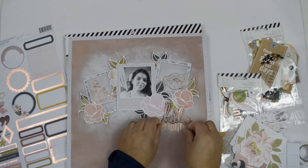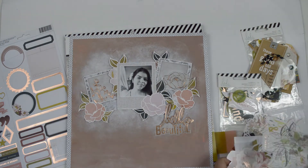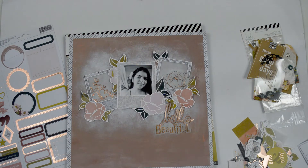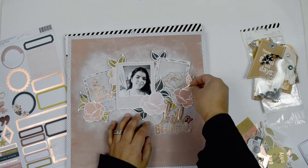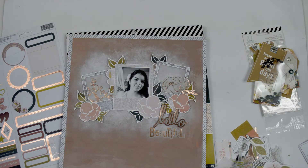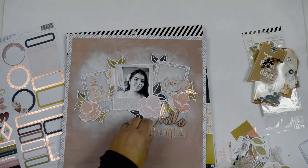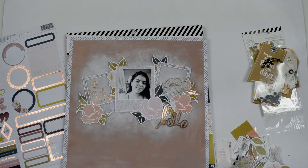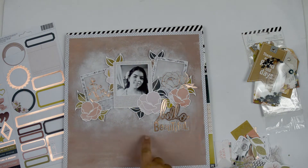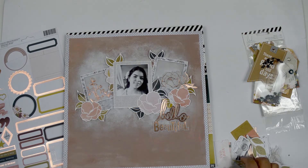Now it's time to decorate. From the ephemera pack there are a few flowers on vellum, so I pulled one. I also fussy cut a few leaves from the specialty vellum paper, and found these vellum pieces that say 'hello' and 'beautiful' — that's going to be my title. To attach the vellum without the adhesive showing, I'm using glue dots behind it. Some are dimensional so there's a bit of lift. For 'beautiful,' I cut little pieces of foam adhesive and attach them right behind the letters so they won't be seen.